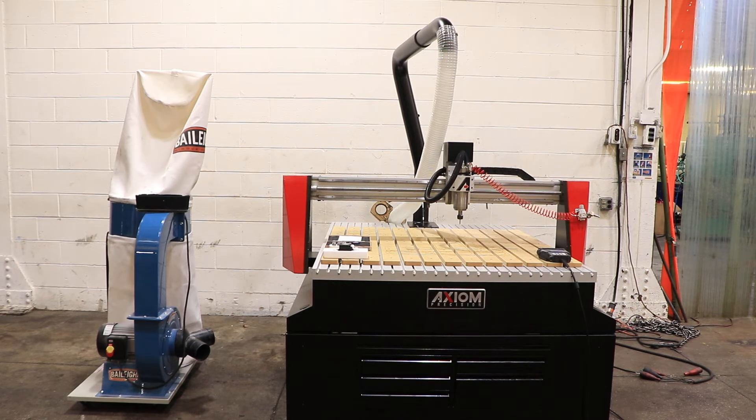We have an Axiom CNC Router, model AR-16 Elite, serial number 2-0-1-2-6-0-0-4-0-2-6-S-2. The machine was new in 2020. We're going to run it for you.